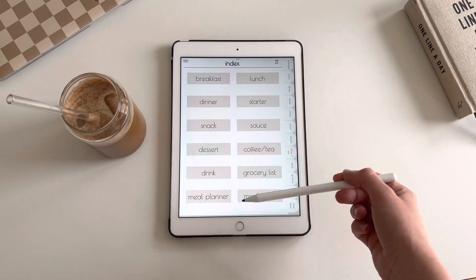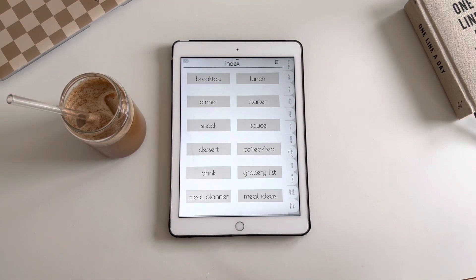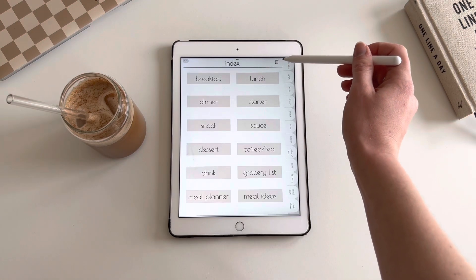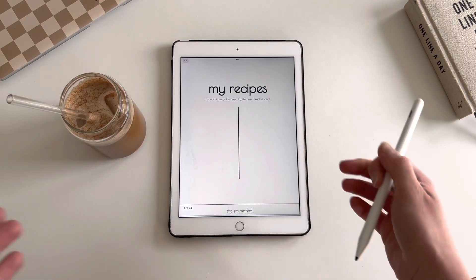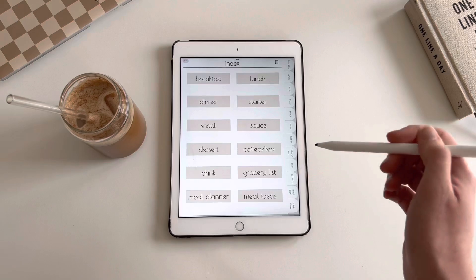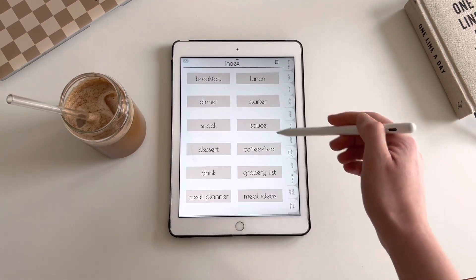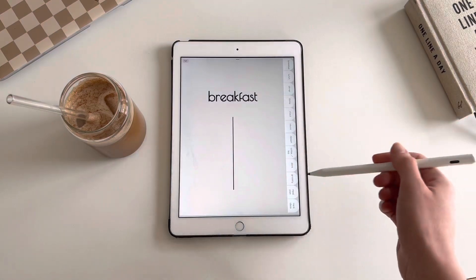Everything is linked, so if you click on anything it will bring you to the relevant pages. You also have a little button here that brings you back to the cover page, and you've got that little button on every single page. If you click on breakfast, you'll appear on the main page for breakfast.